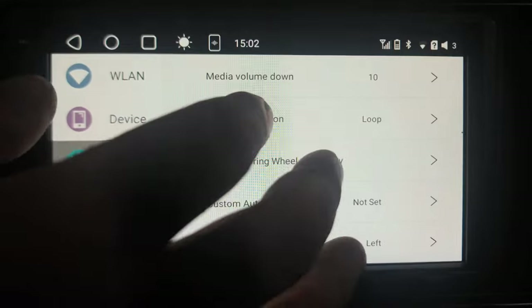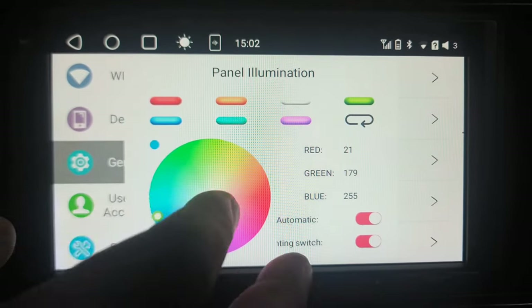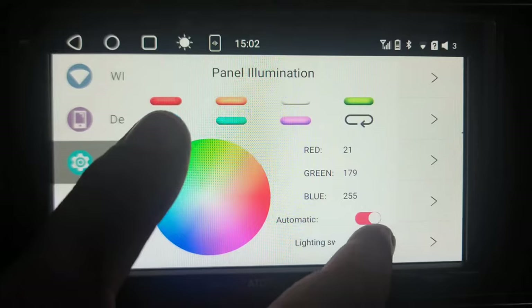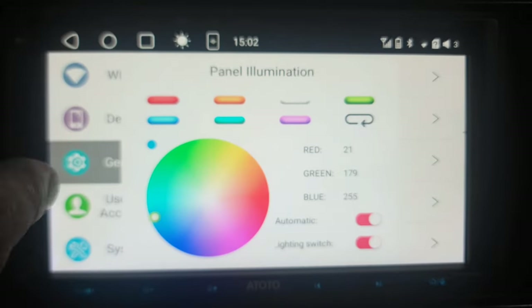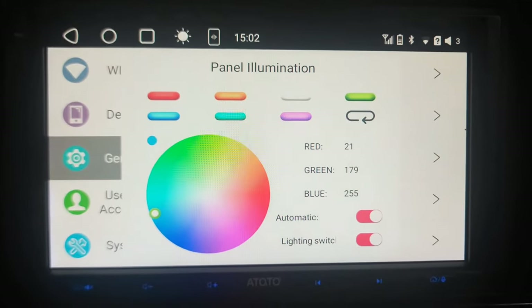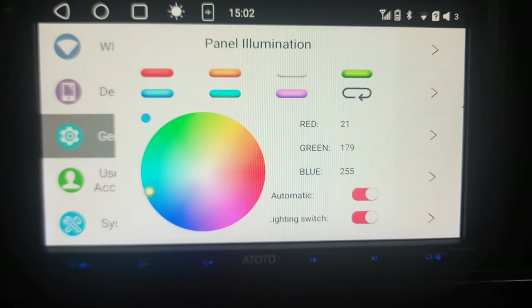For these buttons down along the bottom that you can't really see, you can illuminate them. That's when you want to go to the panel illumination setting. What I do is put it on the loop, and what that does is change the color of these lights and loop through all of the different colors.